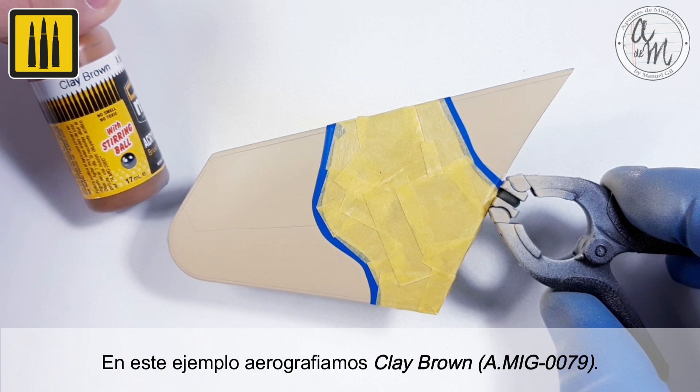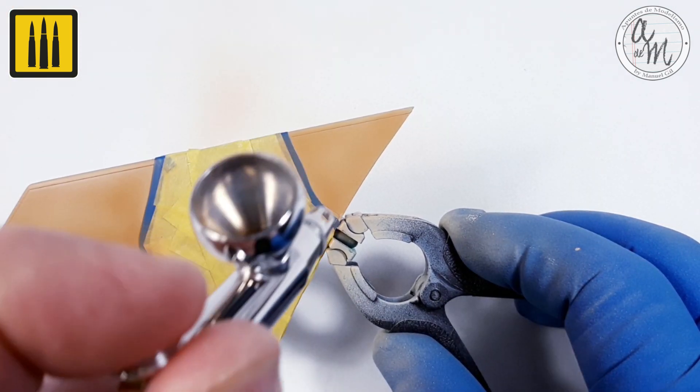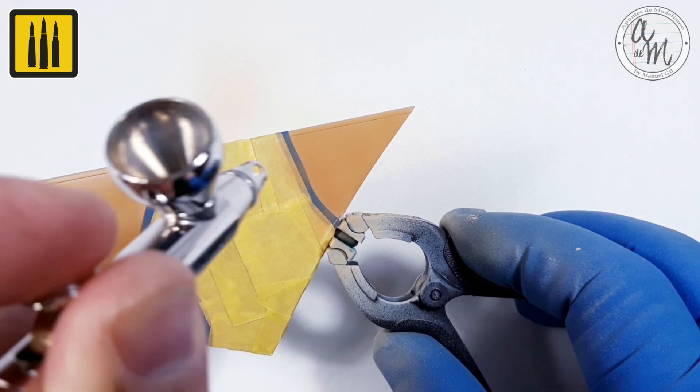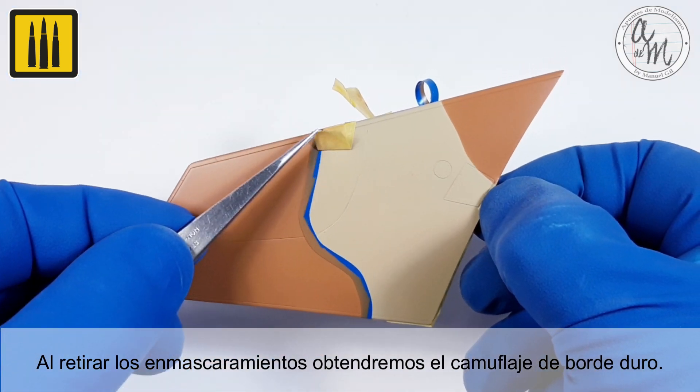In this example, the color clay brown was airbrushed in place. When the masking was removed, a perfect hard-edged camouflage is revealed.